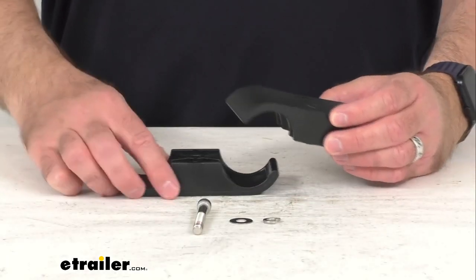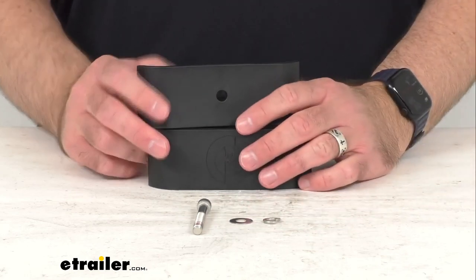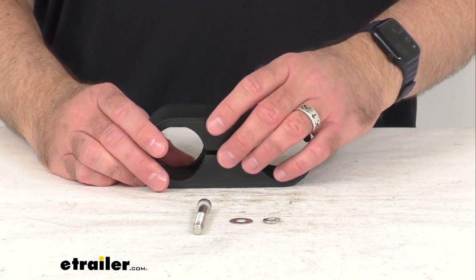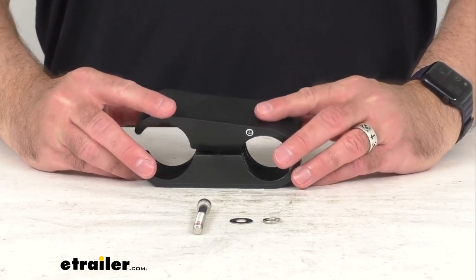This includes everything that you see here. You're going to receive one tube clamp with the hardware. Two originally came with the Rodvault 2 and four originally came with the Rodvault 4.